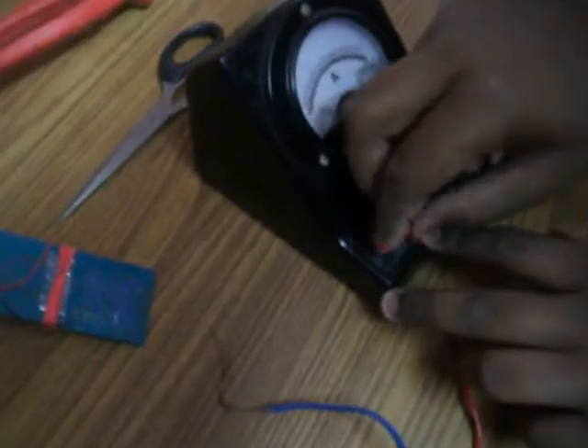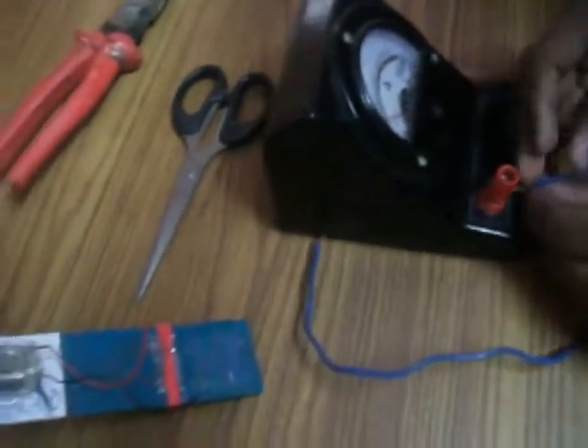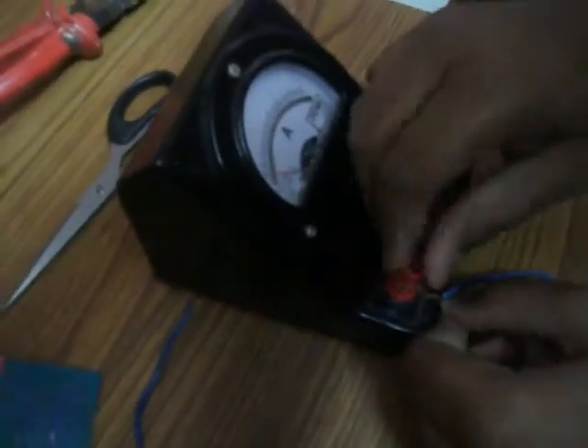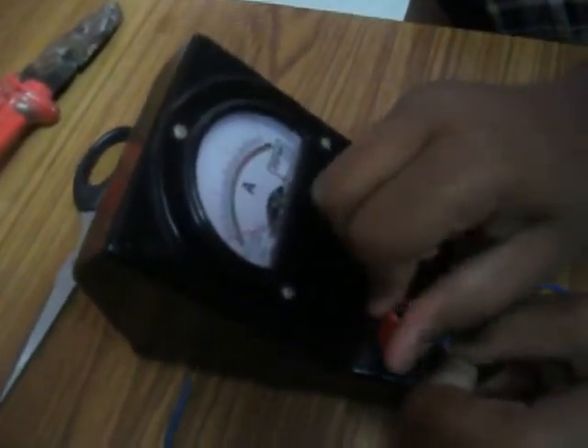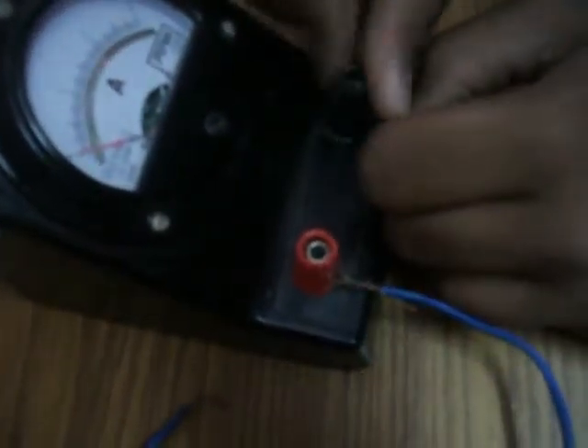Now to test the electric energy produced by the wind energy electricity converter, we are attaching our device to an ammeter which would help us in detecting the amount of electric current produced by our device. We are attaching both the terminals of the ammeter to our wind energy electricity converter.